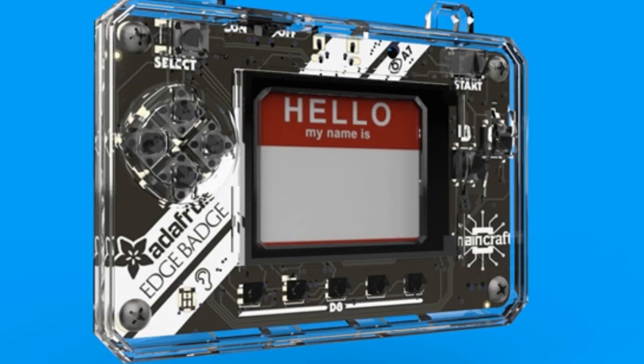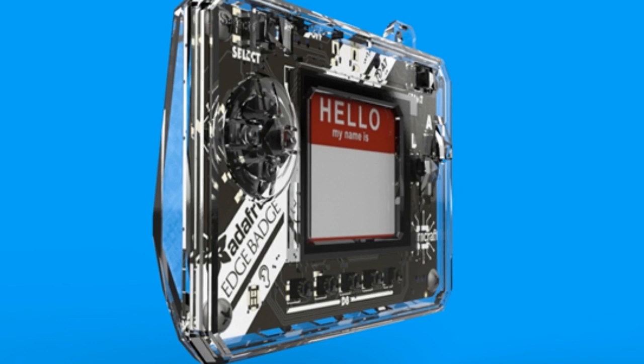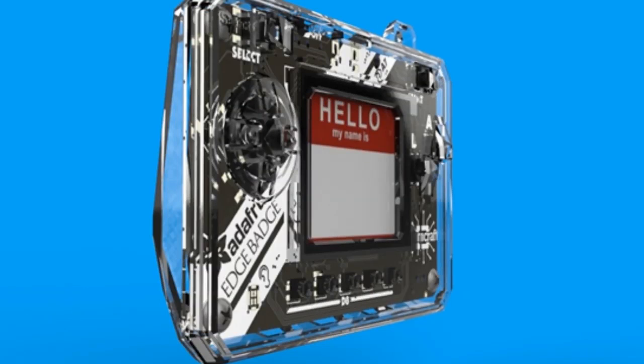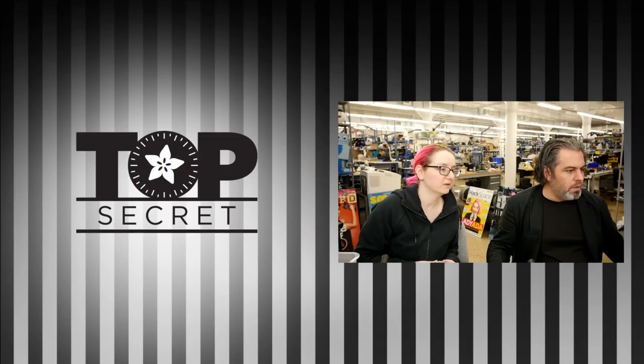Here's a rendering of the new, coming soon, clear badge. Mike Dole's designing it for the Adafruit Edge badge, Edge badge, Pi badge, Pi badge LC. You want a case for it? We're designing one very early, coming soon.